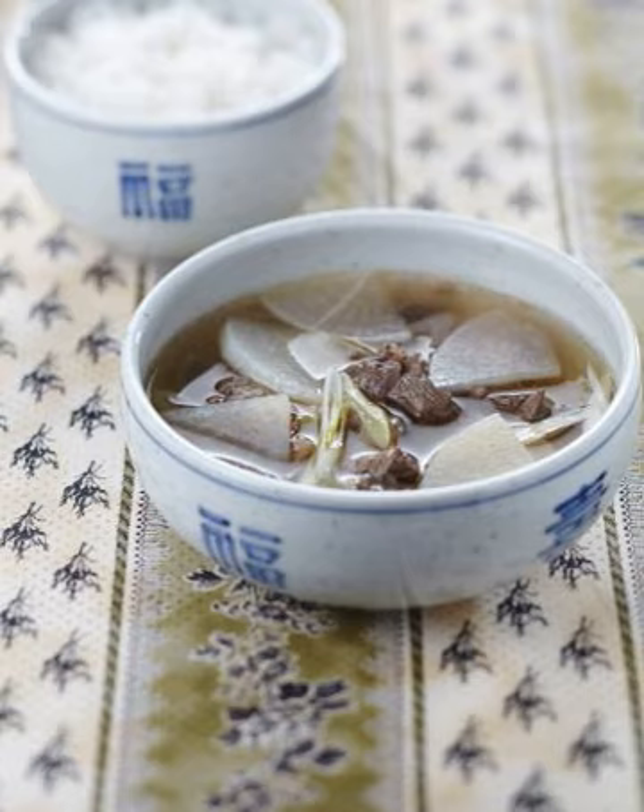Tojangguk are based on Doenjang broth and ssal ttumul, the leftover water after washing rice for cooking. The taste is usually savory and deep. Nangguk are cold soups usually eaten in summer; these soups are usually clean and tangy, such as Oi Nangguk (cold cucumber soup) and Miyeok Nangguk (cold wakame soup). Ketguk is a thick, hearty cold soup made with chicken and sesame seeds, serving to replenish nutrients during hot weather.